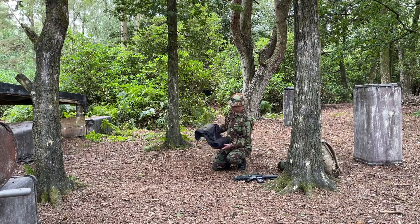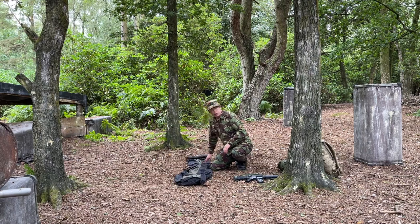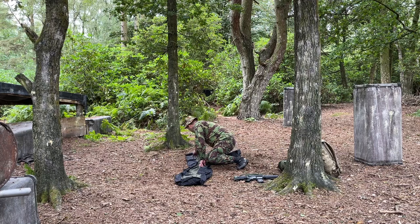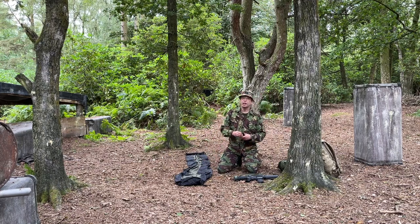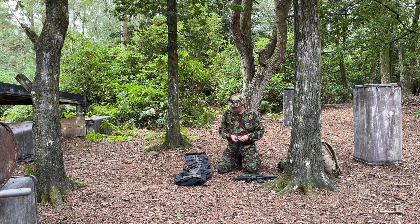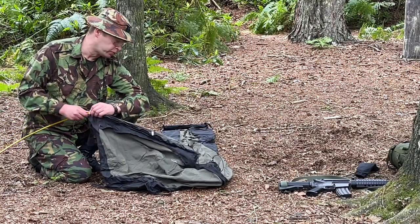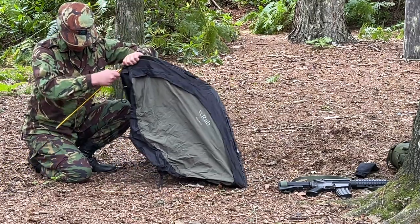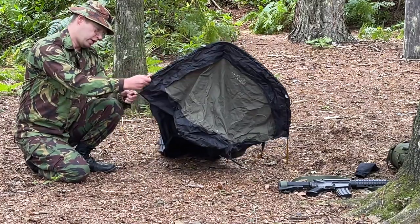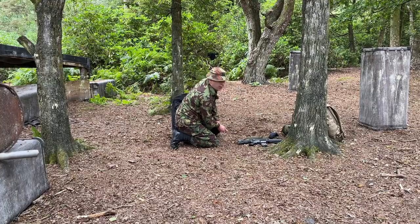The beautiful thing about these hooped bivvies - and this one's by RAB - is that they're pretty quick to put up. It's always nice to put a basher up over the top for a bit more admin space if it gets wet or rainy, but you don't really need it. It's all in one. Packs up pretty small, very lightweight. Thread the segmented aluminium pole through the sleeve on the top of the bivvy, and once it's through, hook each end under tension into those brass grommets. Slightly easier than the camp cot.